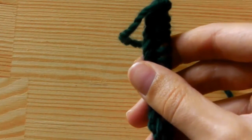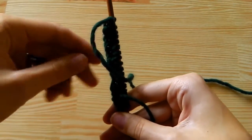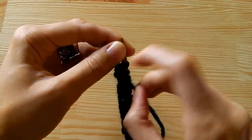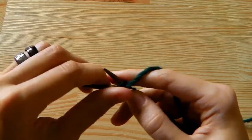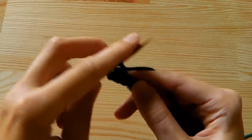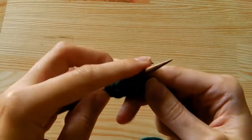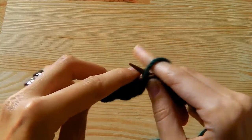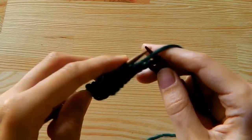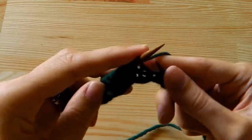Now we turn our work. Turn the project in this direction and have a look at your long strand. This strand is on the front side of your needle, and that tells me I have to purl. So I will purl the first four stitches, and then knit four, purl four, and knit four. If it is easy to knit your stitches, then you are doing it in the right way.